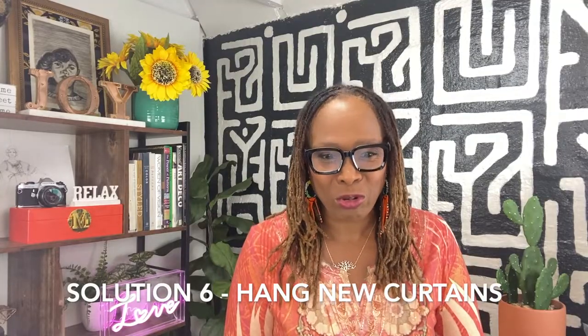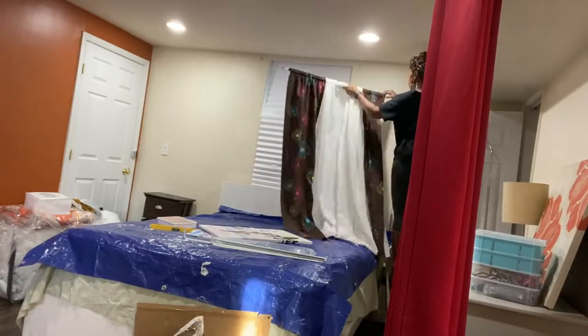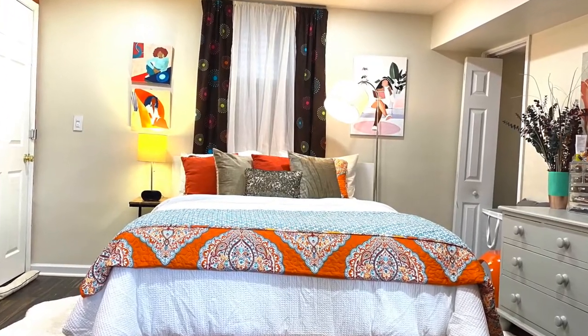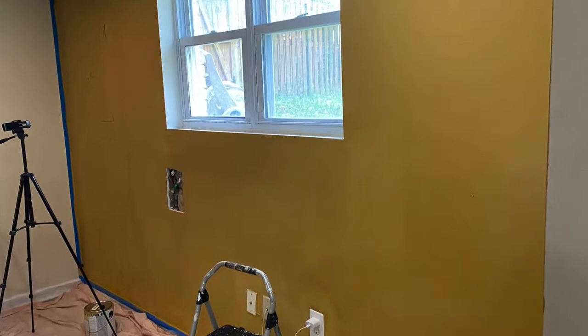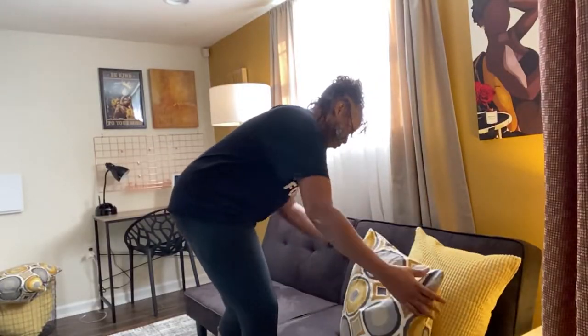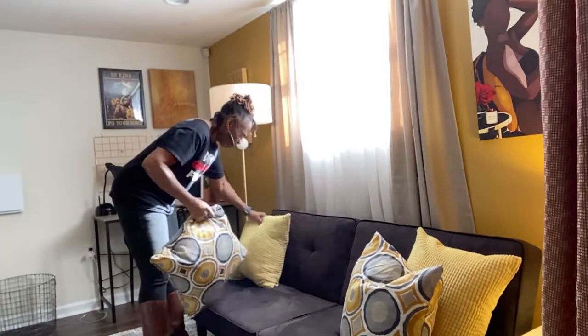Problem number six: dated window treatment. Solution: add an updated, soft window treatment that complements the color palette in the room. A good place to shop for budget-friendly curtain panels is Amazon. Although these windows are traditional basement-height windows, I added longer curtains and made them wider than the window to make that part of the room feel bigger — that's a little hack right there.